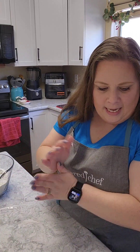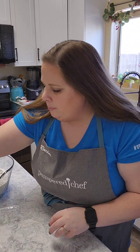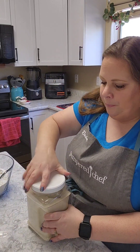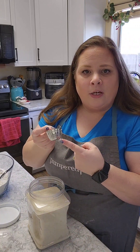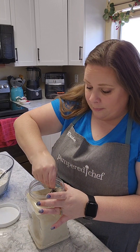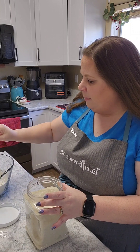We're going to need three tablespoons of sugar. I got this little measuring cup here that goes up to three tablespoons of sugar, so I'm just going to go ahead and fill it all the way up and sprinkle it in here in my mix.